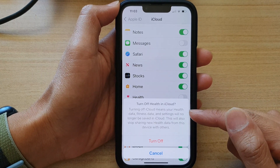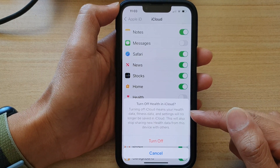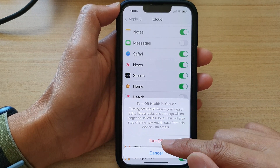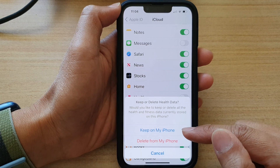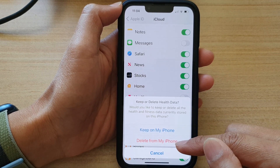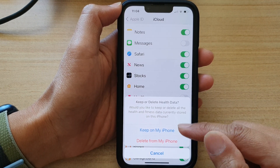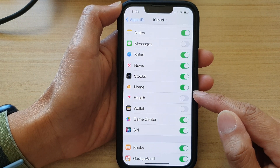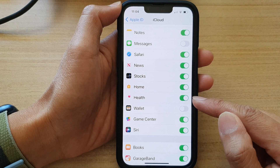Turning off iCloud means your health data, fitness data, and settings will no longer be saved in iCloud. To do so, just tap on the Turn Off button, and you can choose to keep the data on your iPhone or delete the data from your iPhone. I'll choose Keep on My iPhone. If you want to turn it back on, you can tap on the button to switch it on.